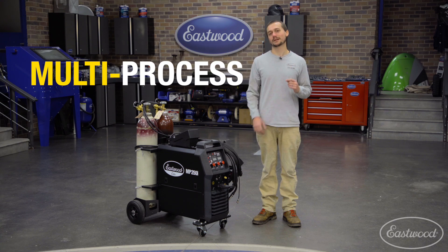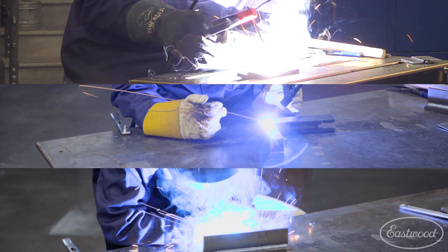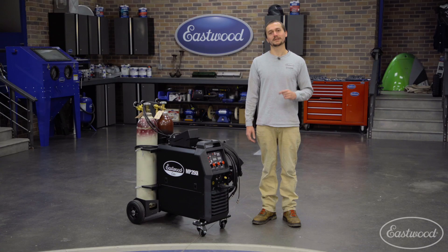MP stands for multi-process, which means it can MIG weld, TIG weld, and stick weld. What's unique about this MP welder is the fact that it actually has true dedicated TIG functionality — that means we've got high frequency start and a foot pedal, giving you the best TIG welding results possible with a multi-process machine.